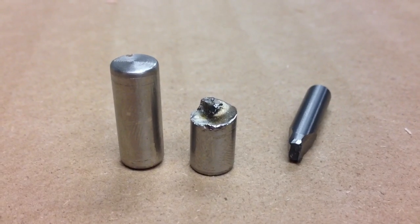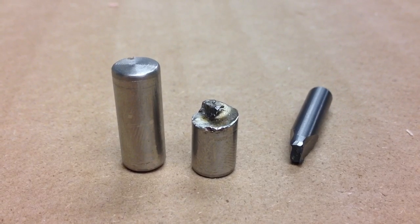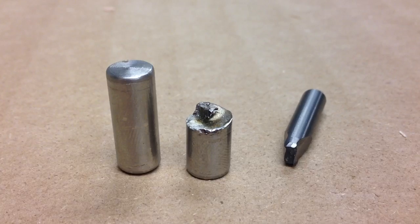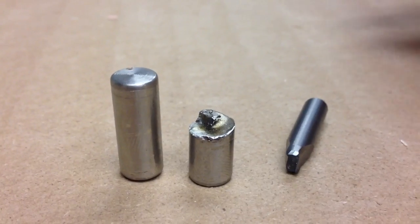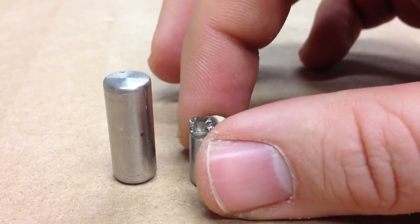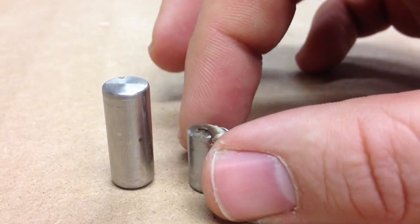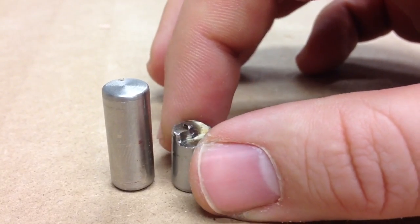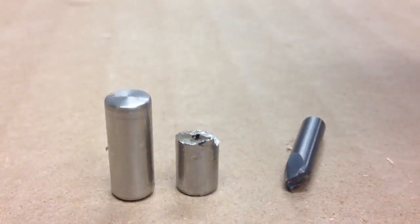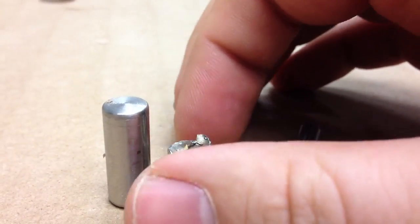Hello everybody, Dirk the Engineer here once again. I just wanted to show this because I thought it was really pretty amazing. So in that last video series I was using steel pins to act as guide pins for the reversible machining. These are actually stainless steel — I think they're probably 304. I'm not really sure what kind it is; I didn't really ask at the hardware store.